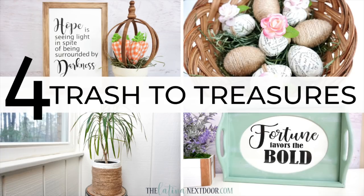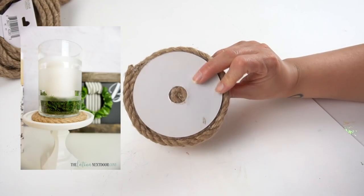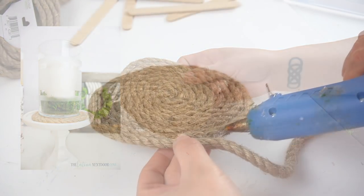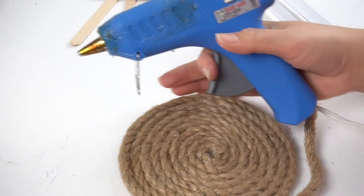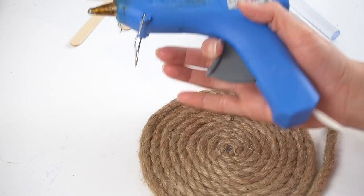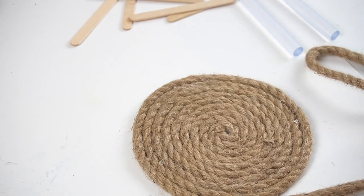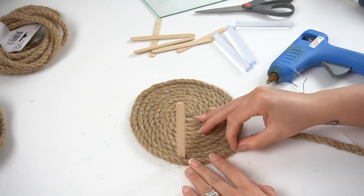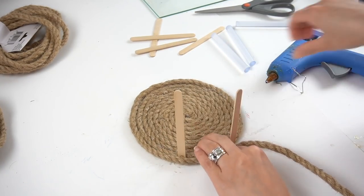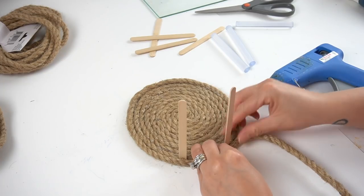The next DIY I'm making comes from a trash to treasure video that I filmed not too long after I moved into our new home. I first started off with a coaster that I had created for a previous DIY, then took this and added even more nautical rope. I wanted to create a basket for this little plant that I had in my sunroom that was looking really sad because it never got a plant pot — it's basically been in the little black pot that you get from the nursery. So I got it to as wide as I needed it and added a couple of leftover popsicle sticks in between the rope to add a little bit more stability.